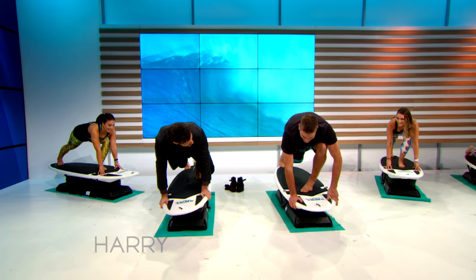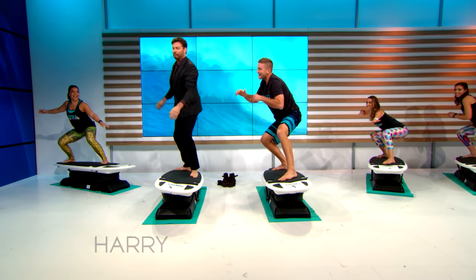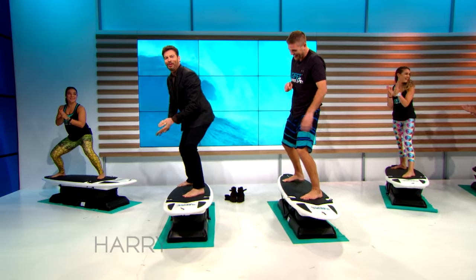So as you come up, stand, bring the weight to your back foot, and stay nice and low. Look at that center of balance — there it is. I can back it up on the surfboard.